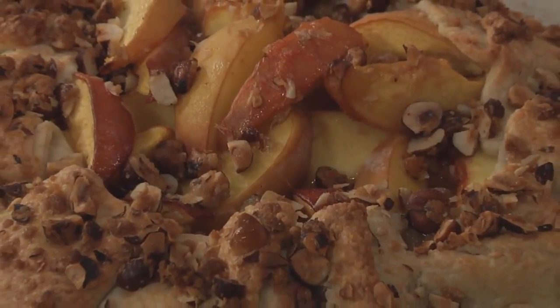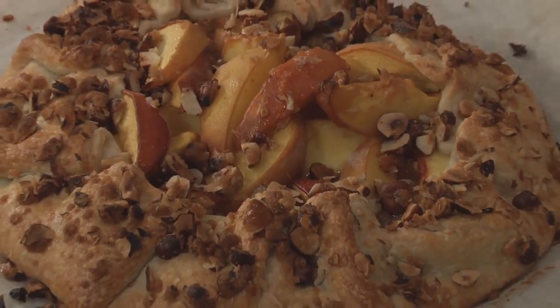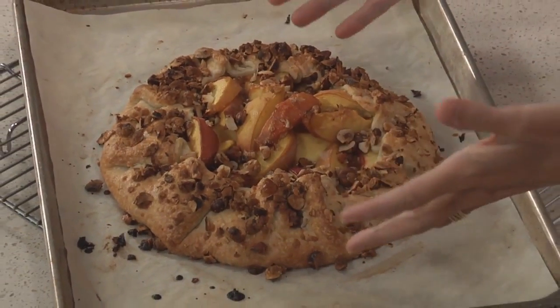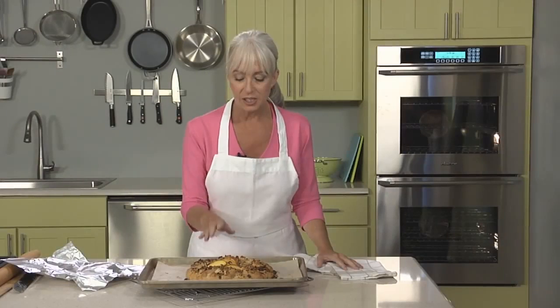The galette is ready when the crust is golden brown and it smells very fragrant. A fruit galette is just as beautiful and delicious as a traditional pie — you have your flaky crust, your streusel topping, and your delicious sweetened, thickened fruit filling.